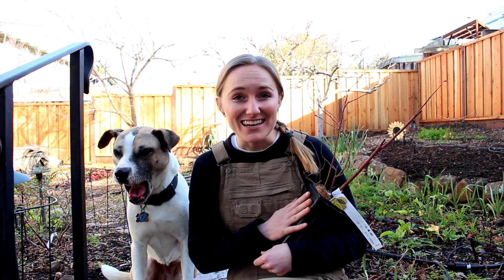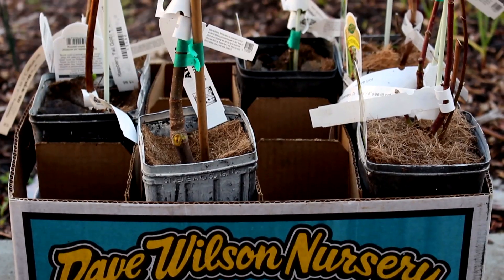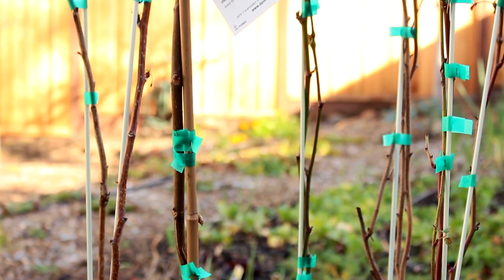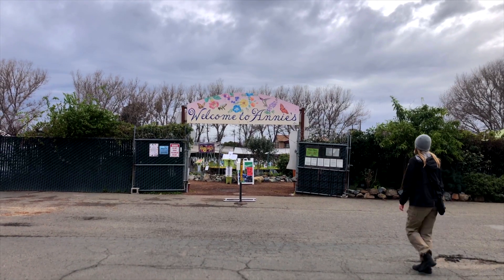Hey garden people! In today's video, we're going to show you how to select and plant raspberry, blackberry, and blueberry bushes in your garden. First things first, choosing our berries. Let me take you to one of the coolest places in the Bay Area — Annie's Annuals.